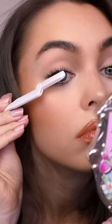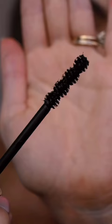Coat 2. If you want even more length, go for a mascara that has little fibers in it. It's the Fairy Drops mascara.